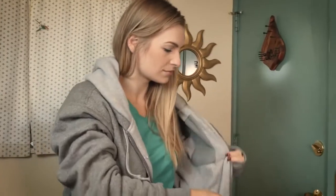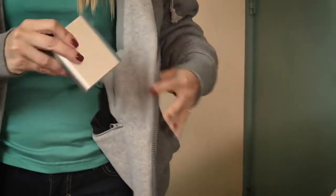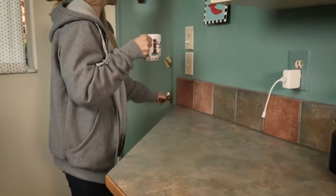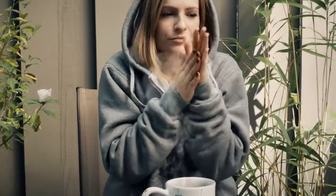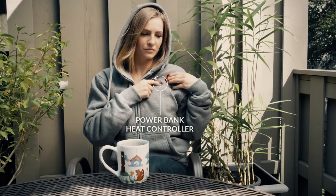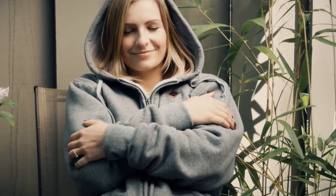Once your USB power bank is charged, plug it into the hoodie and store it in the pocket. When the plush fleece-lined hoodie is not enough to keep you warm, simply press the power button for 2 seconds for near instant heat. Sit back and enjoy hours of heat.